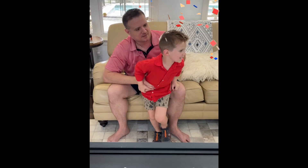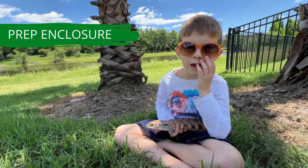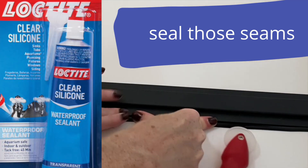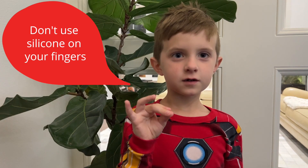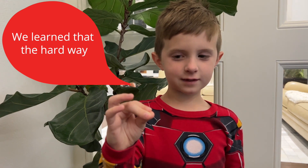We're going to teach you how to set up a bioactive enclosure. Once you get your enclosure, step one is to prepare it. You're going to want to seal those seams with silicone so you don't get leaks. Don't just use silicone on your fingers.